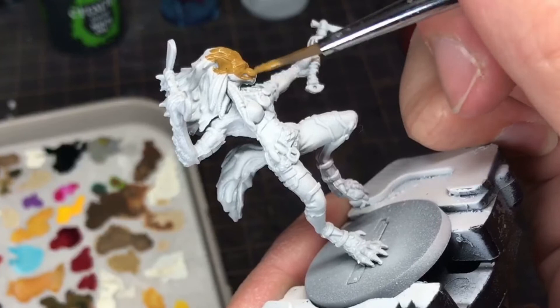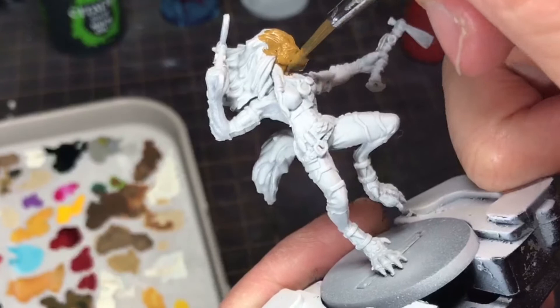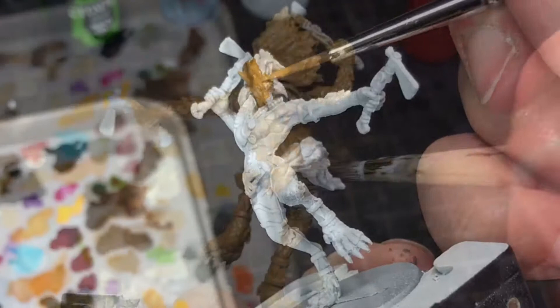As I approached the model for painting, I wanted to keep the colours as earthy as I could — a reflection of the connection I felt the character had to nature. I used Games Workshop's XV-88, which has a golden brown colour, for the base coat of the fur, and Vallejo Burnt Umber for the clothing.